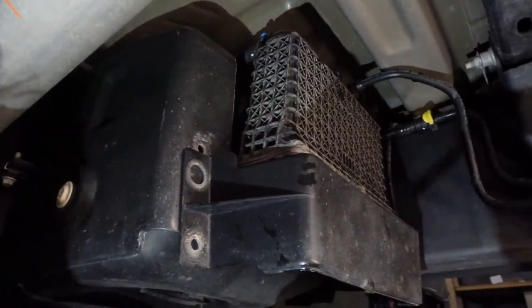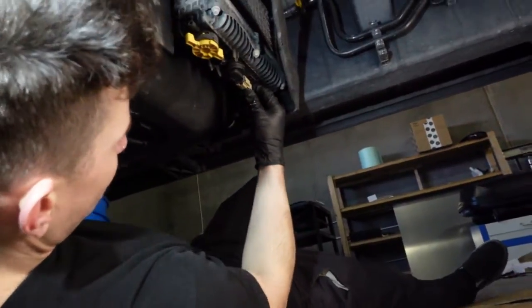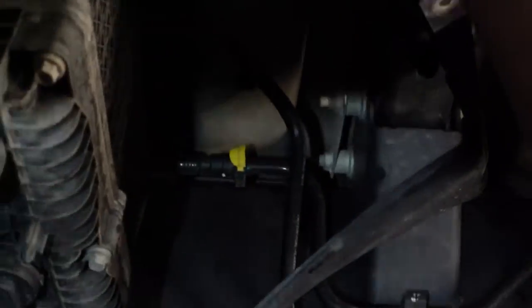Pop those out and get that out of the way. You're going to want to take this clip off here and this electrical connector — this one is actually broken. You've got four fittings on the top and three along the back that are going to be kind of a chore, and then this one here. We're going to pop these clips off and try to get them to release.